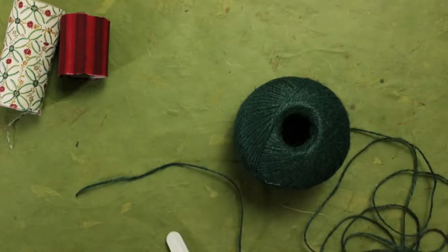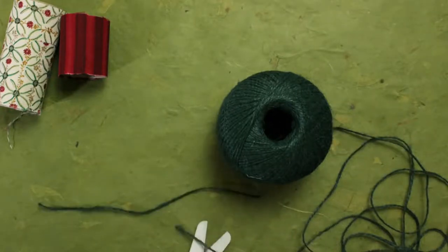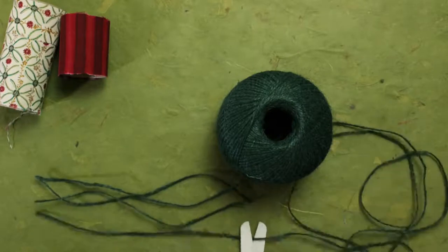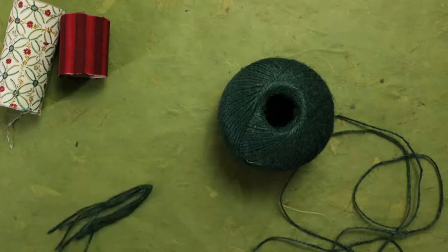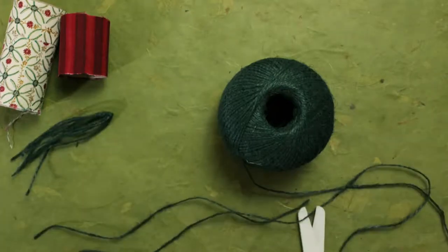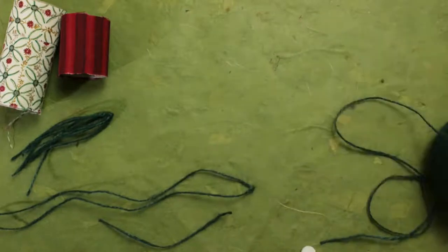Decide how long you want the tail to be — not too long. You'll need about four pieces, and you can decide how thick you want the tail to be. Pick one piece and tie it around the middle of the others to make a beautiful tail. Now cut some pieces for the legs and the neck.